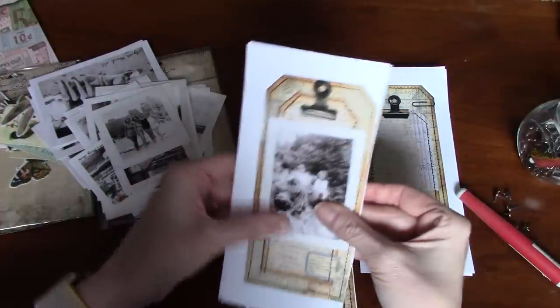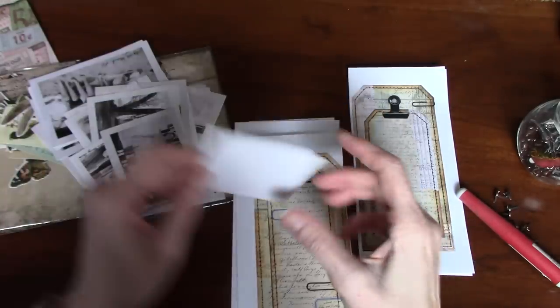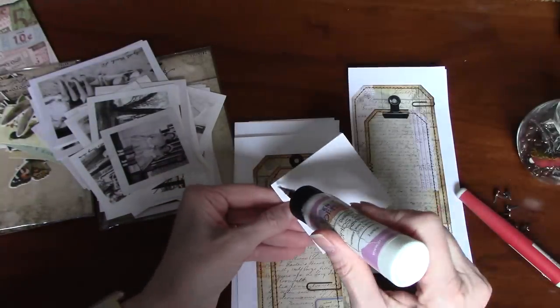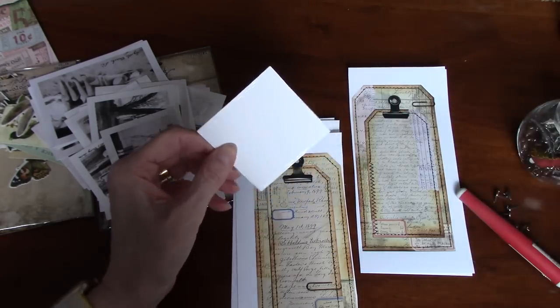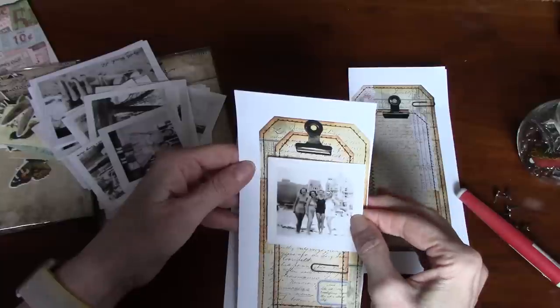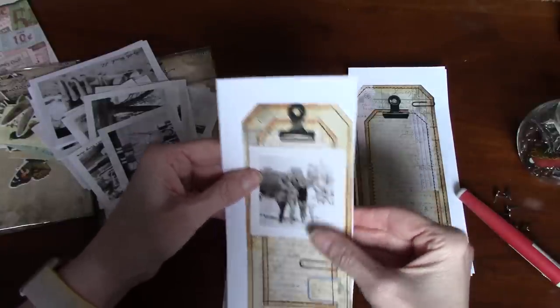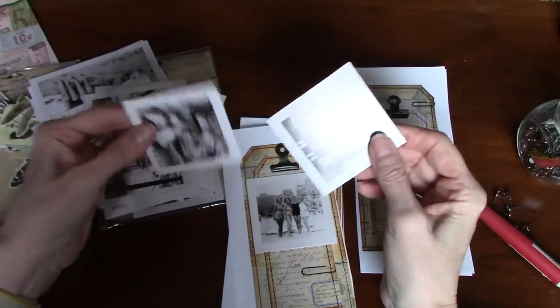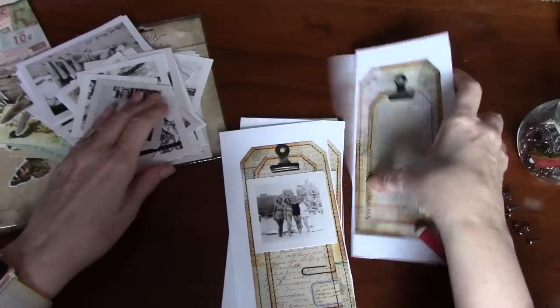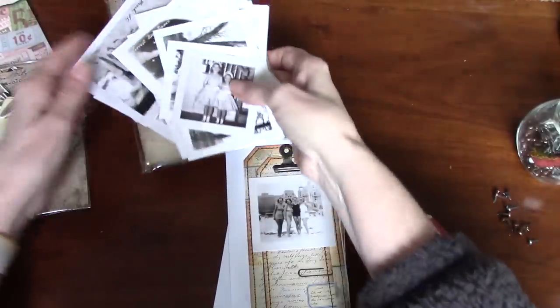So I'm just going to put that down like that. And these gals at the beach — I think I must have used some of these already. So these are, like I said, Tracy's layered tags, and I haven't altered the size — this is the size they print at. Let's just stick with four for now, and I'm going to move these out of the way.